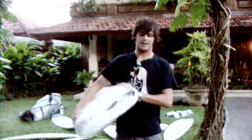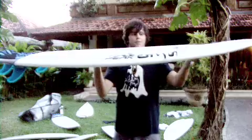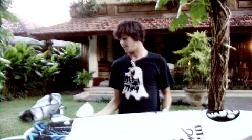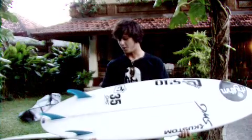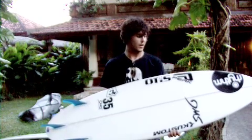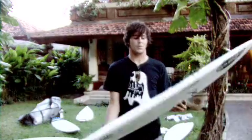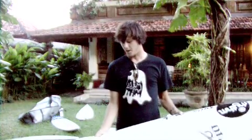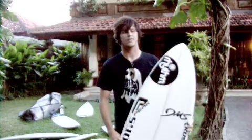Really fun board to ride — heaps of volume through the top part, so it's good for paddling. Pretty flat, which means it goes pretty fast, which is kind of really weird. It surfs like a normal board but it's got that sort of fish appeal. You can ride it up to about four or five foot and it feels like a normal board. Just a good, solid, fun board for mucking around on, but still really fun to surf in good waves.